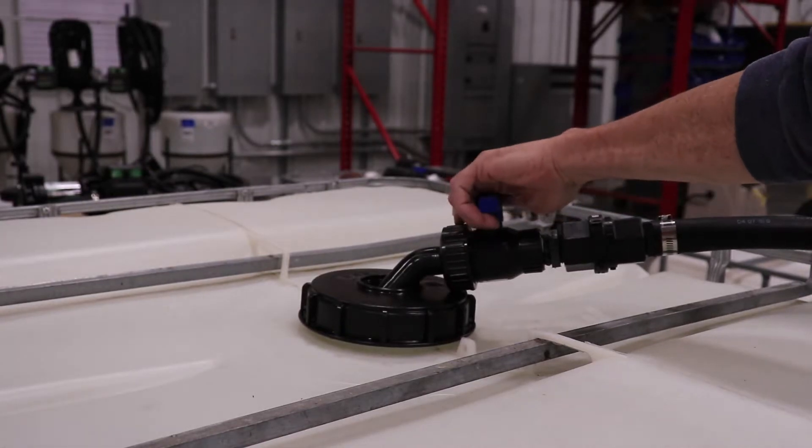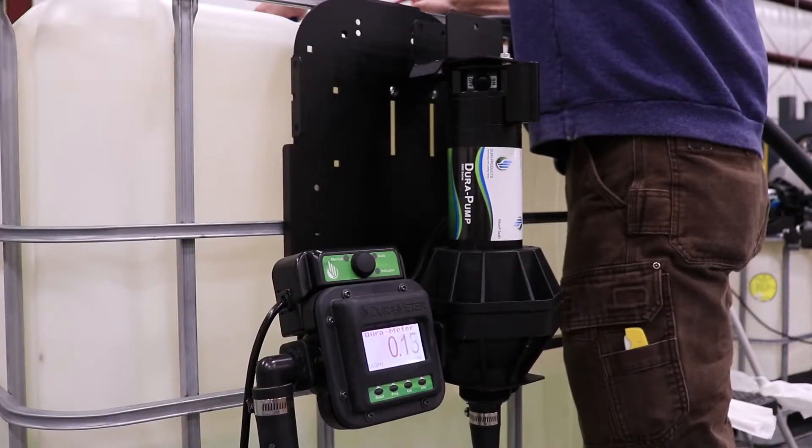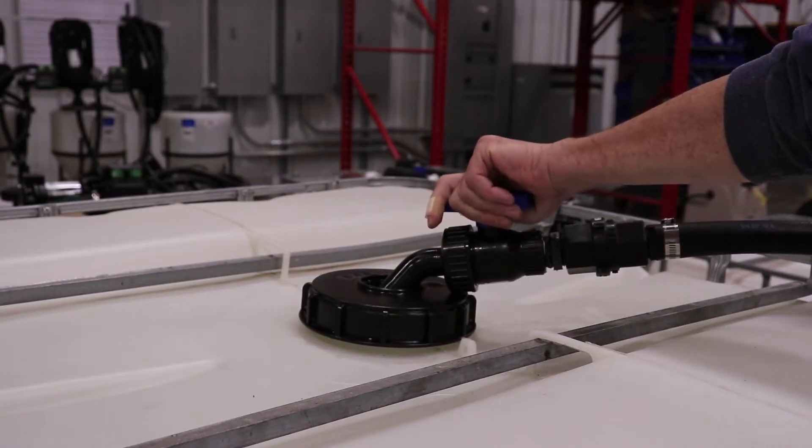Make sure that your pump is set to prime, and once on, open the valve for the liquid to flow through. Once liquid begins to flow steadily, close the valve and turn the pump off.